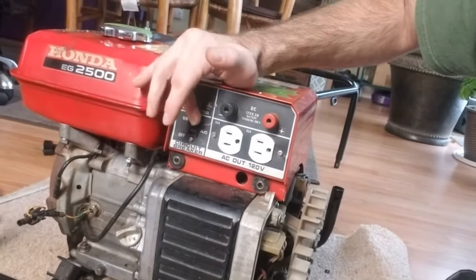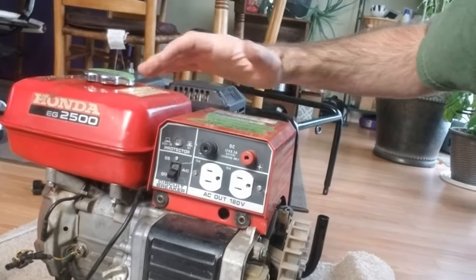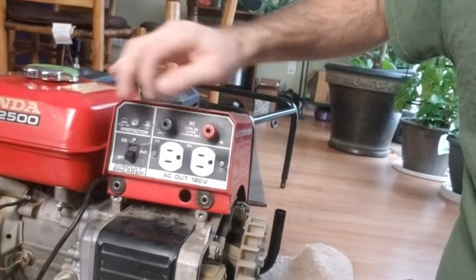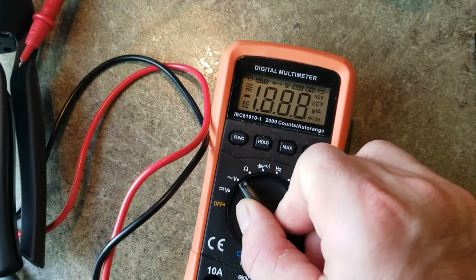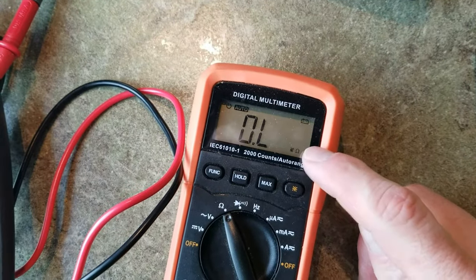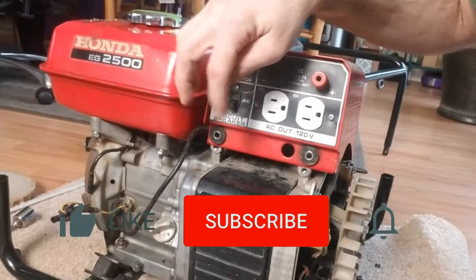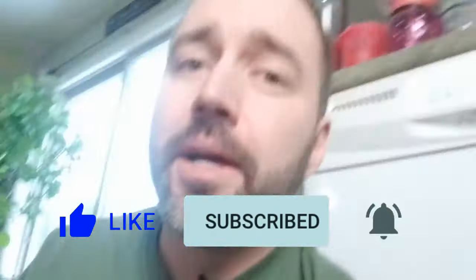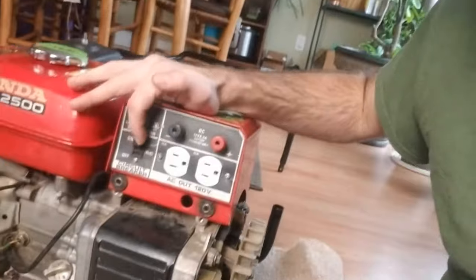The next one is back to the circuit breaker — you want to make sure that it is not defective. It might be on but it might be broken. A way you can check is if you're able to access it: put a multimeter set to continuity — the little horseshoe-looking symbol on the dial where you touch the two leads and it beeps — and put the two leads on the two prongs of the circuit breaker. In the off position it should not conduct electricity, so it should not beep — it'll just say OL. When you turn it to on, it should beep and give you a number. If yours does not do that when in the on position, then you probably have a defective circuit breaker. Go ahead and get that replaced.